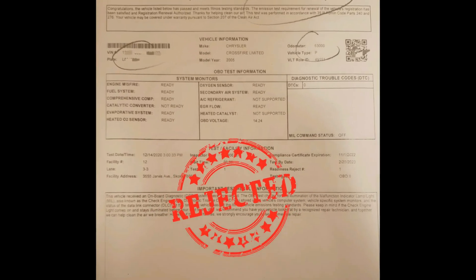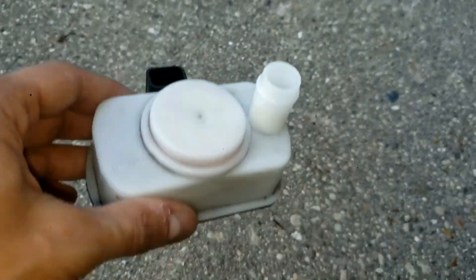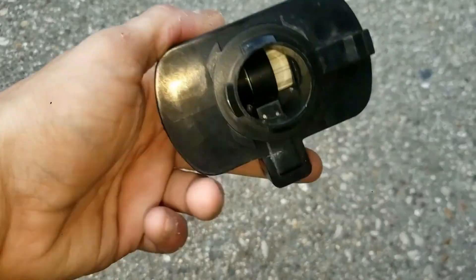You will fail your emissions tests as a result. This pump is found in so many vehicles — pretty much every Chrysler, Dodge, and Jeep vehicle, and other manufacturers as well.